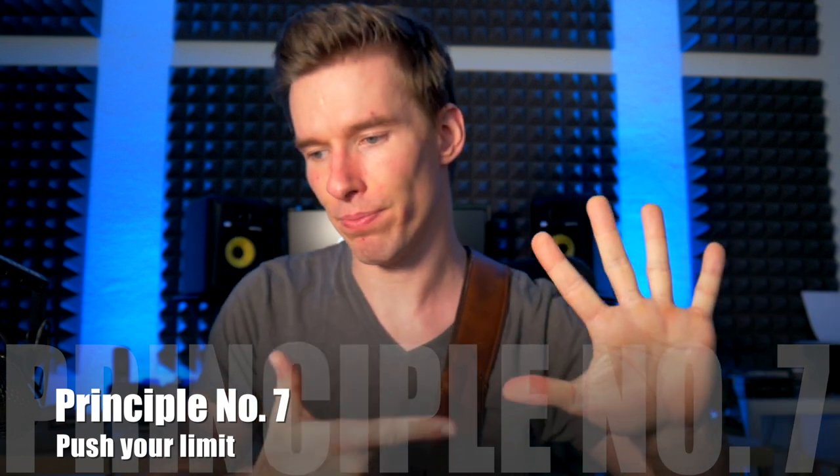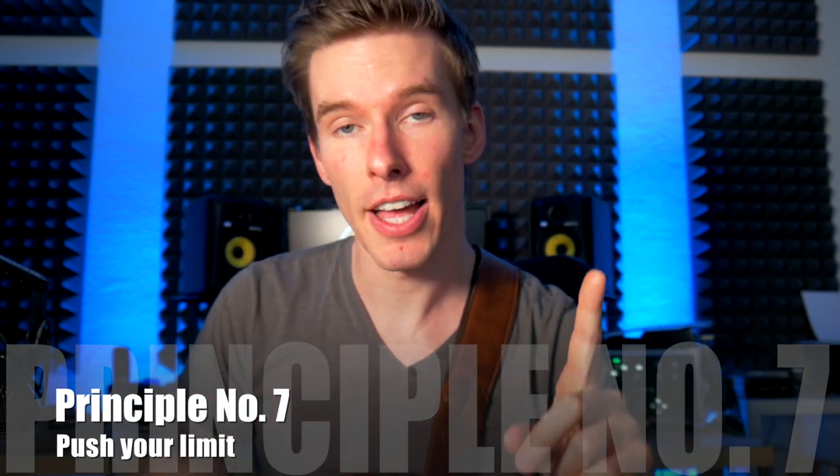Principle number seven: push your limit and get used to being uncomfortable. When you're pushing for speed, you will inevitably tense up. You should be aware of this tension and make short breaks when it appears, then go back again. Don't push too far — you don't want to hurt yourself. Allow some tension to build up, but try to control it and then relax again.